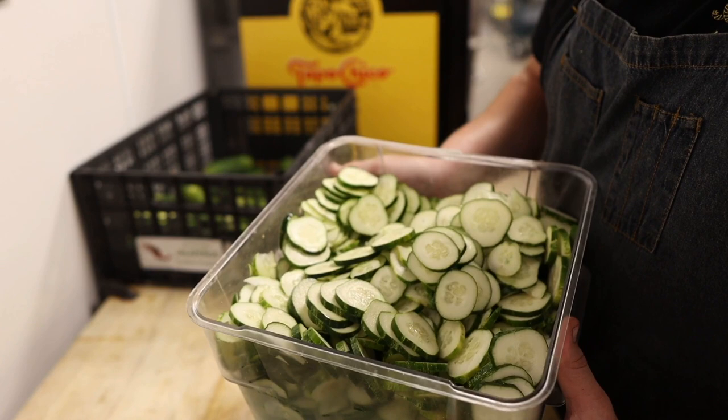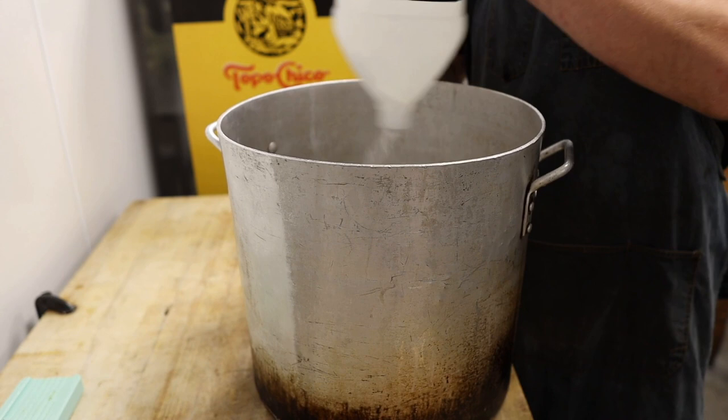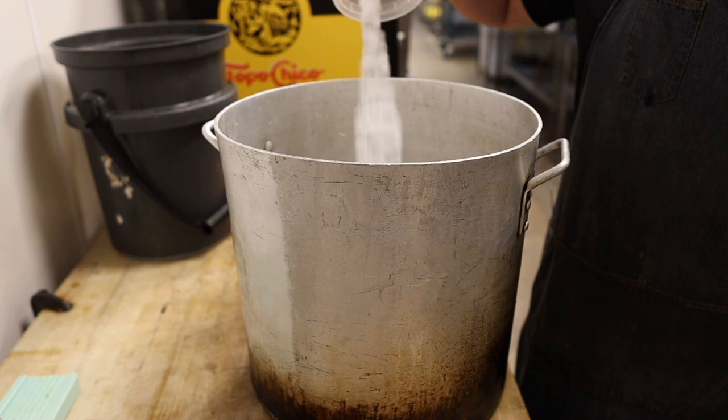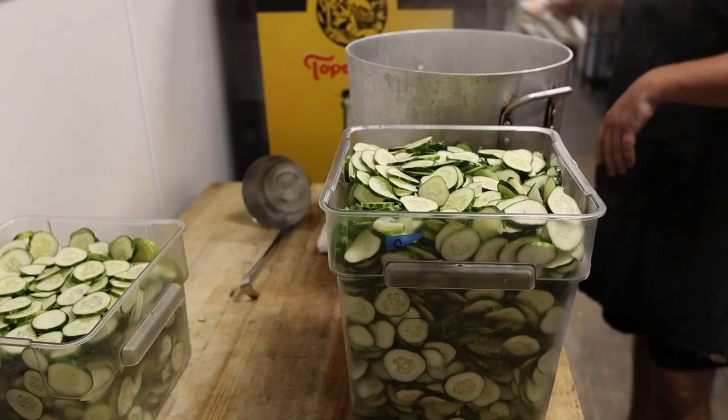Now we've got all of these pickles cut up, it's time to make a brine. To a large pot we are going to add one gallon of white vinegar, then three gallons of regular old water — a three to one ratio, water to vinegar. And to our water and vinegar mix we're going to add about three cups of kosher salt. And that's it for our brine. Now we're going to toss it over the heat, bring it up to a boil, and then pour it all over our pickles.